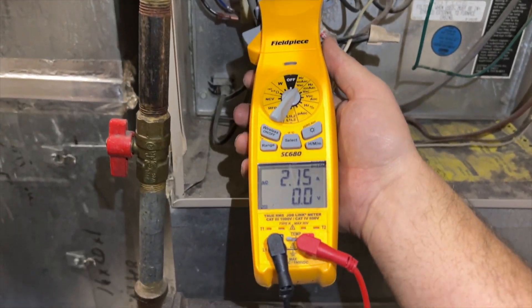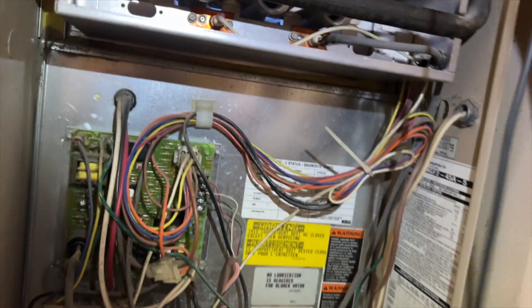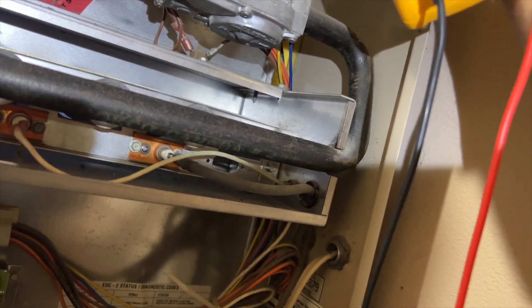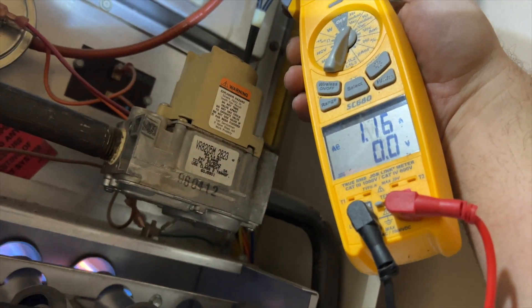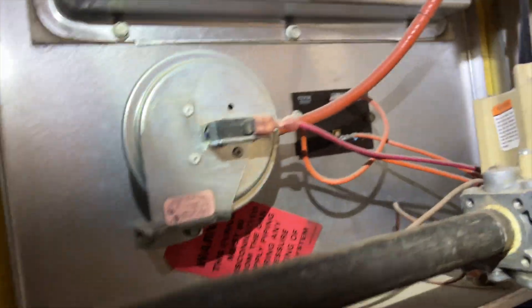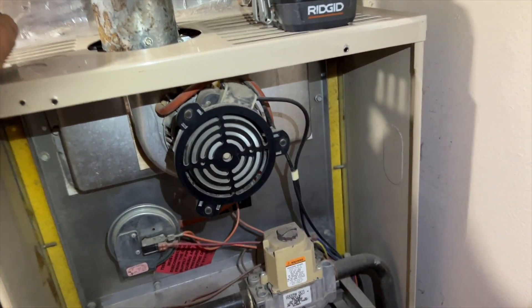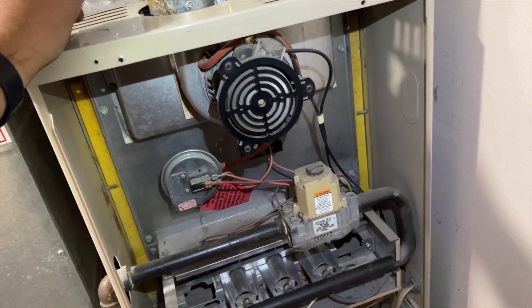We're gonna get some amp draws — our blower is at 2.16, inducer is at 1.5, which seems a little high. Let's see what the max is for this unit. Yeah, it's a little high — it's supposed to be 1.3. It's just a little bit high but the unit's pretty old.